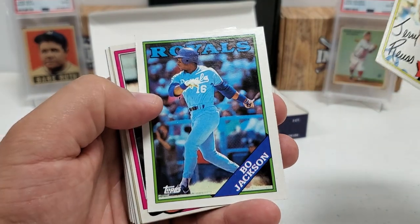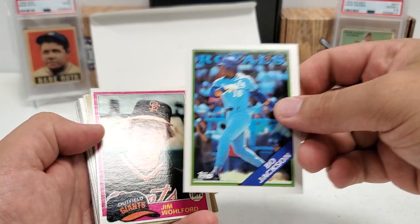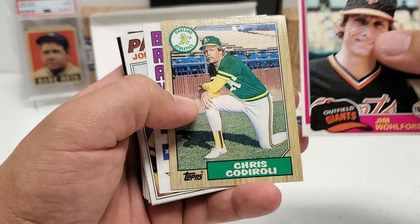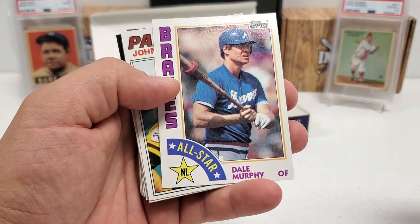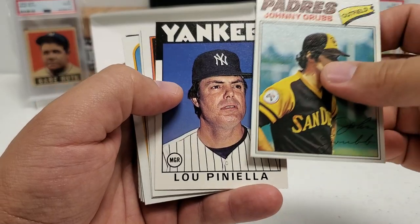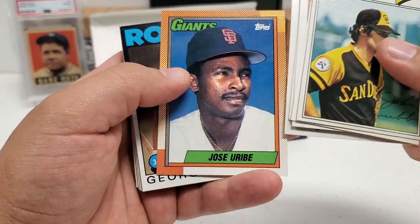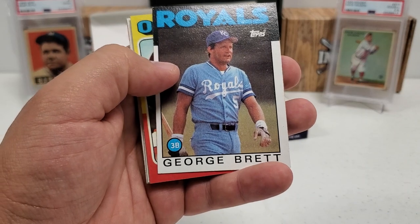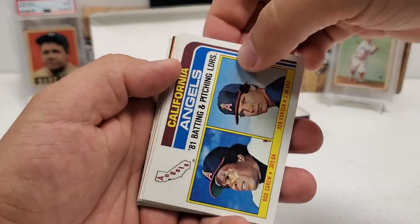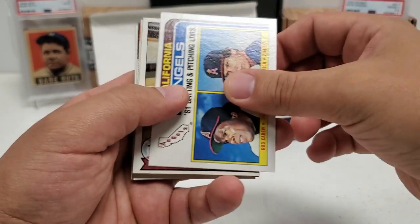Jerry Royster in the '80, Bo Jackson — Bo knows baseball and everything, pretty cool card. Jim Wolford in the '81, Chris Codiroli '87. Nice Dale Murphy in the '84 — Dale Murphy all-star card, putting that in the good pile. Johnny Grubb, Lou Piniella '86, Bill Madlock, Al Holland in the '83, John Smiley '90, Jose Uribe, George Brett in the '86 — nice one. Paul Blair '75, Pedro Guerrero '84. Nice Rod Carew and Ken Forsch '81 batting and pitching leaders for the Angels.